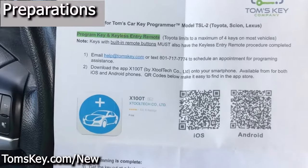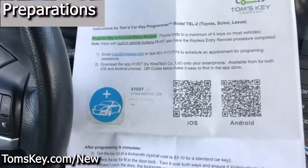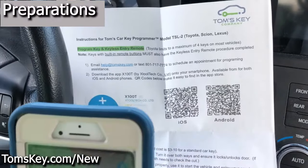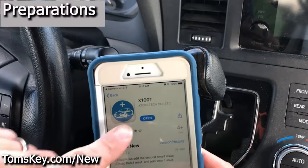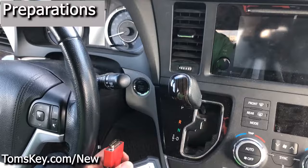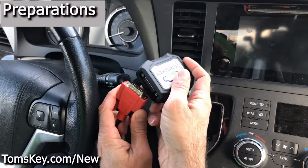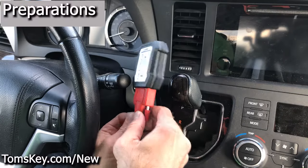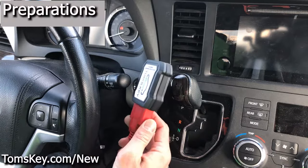Now you've got to go download the X100T app — that's going to connect your smartphone. There are QR codes; you can turn on the camera, scan the code, and open it in the app store to get it downloaded. Take the programmer, line it up with the cable, plug it in, and screw it in tight. You want to be sure it's screwed in so it doesn't accidentally come disconnected while you're programming.